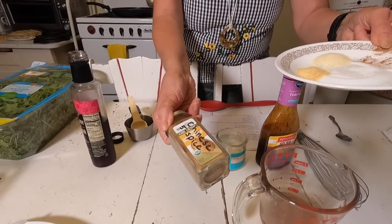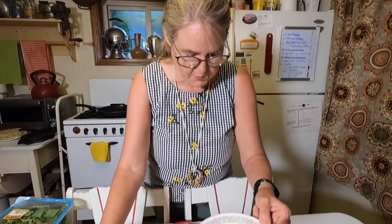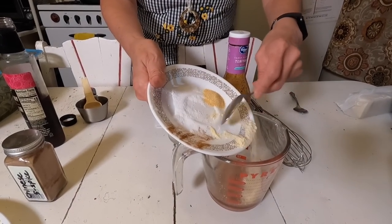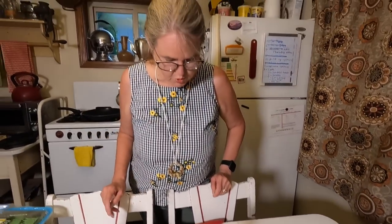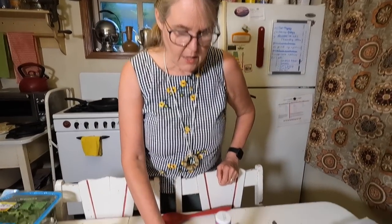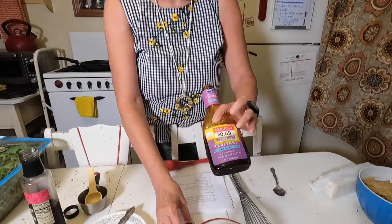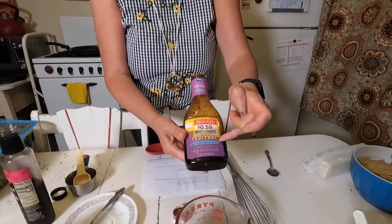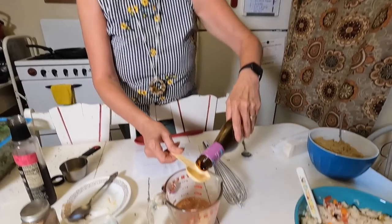If you don't have five spice powder, you could use a little cinnamon and ginger instead. Then add one teaspoon of onion powder and half a teaspoon of garlic powder. Add half a cup of water, and here's the secret ingredient that gives it all the flavor: teriyaki sauce with pineapple juice — I got it reduced at Kroger to 59 cents. Add two tablespoons of the teriyaki sauce.